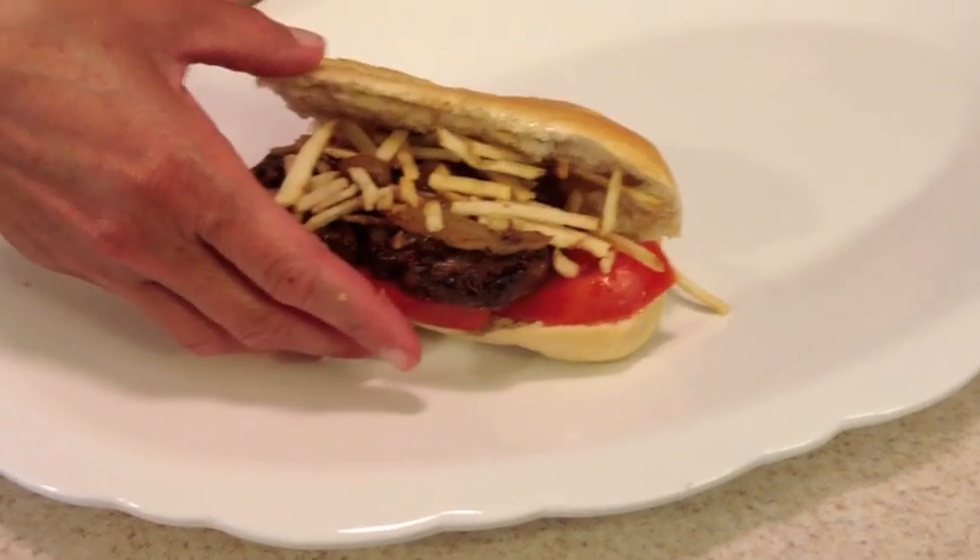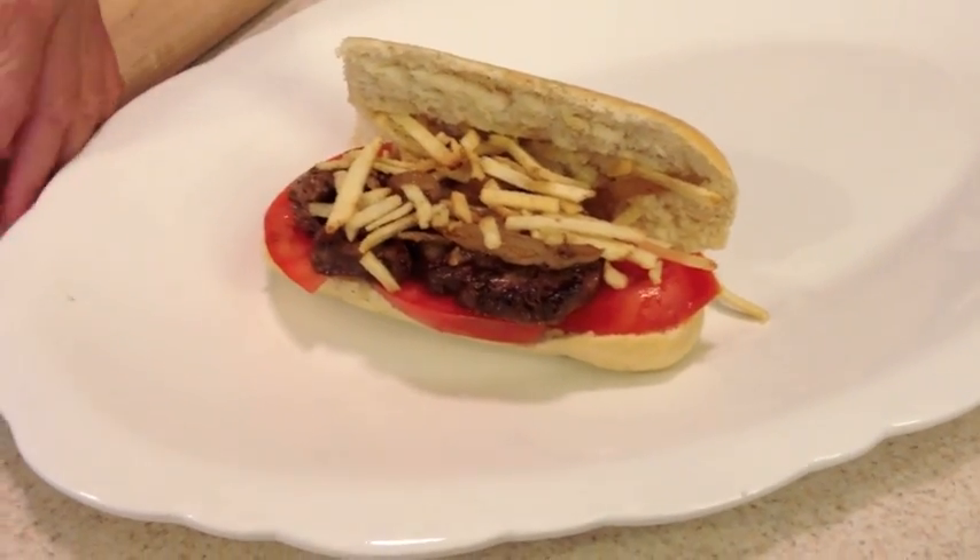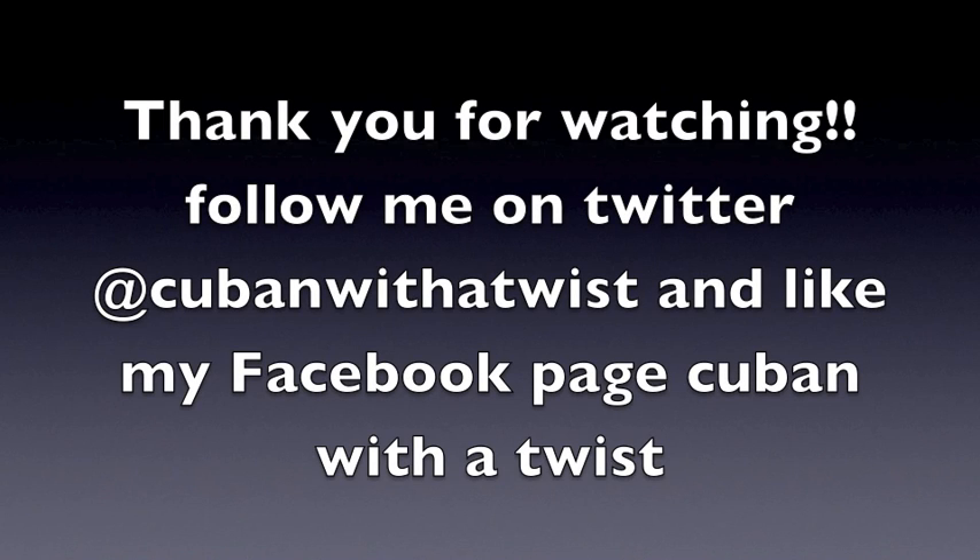And there you go — pan con bistec. I hope you enjoy. If you have any questions, please send a message through our Facebook or through our Twitter. Thank you again. That's Cuban with a Twist — see you soon.